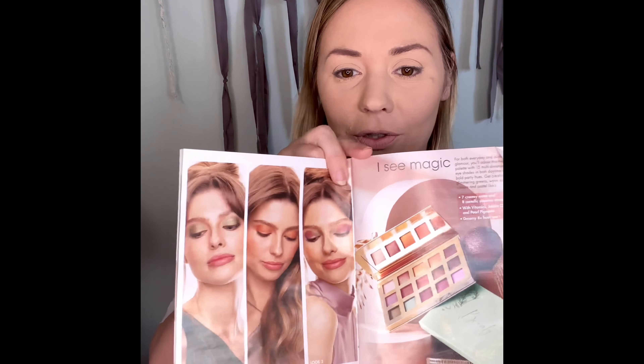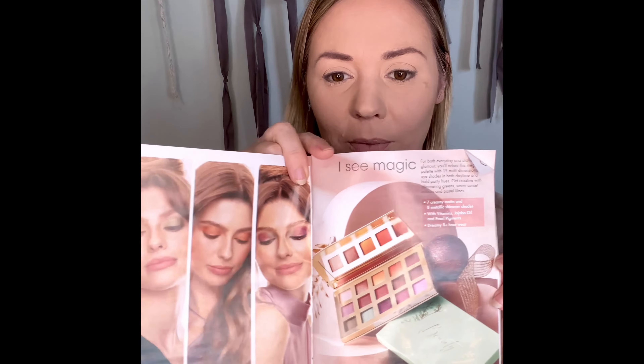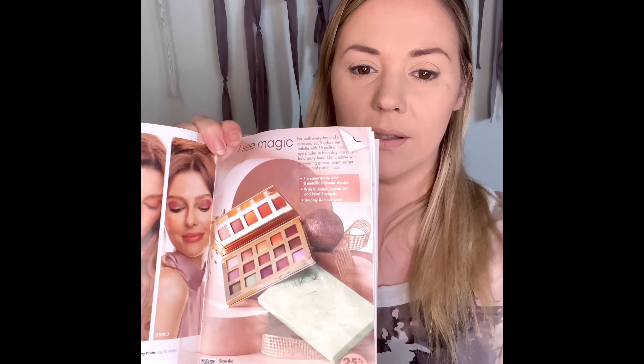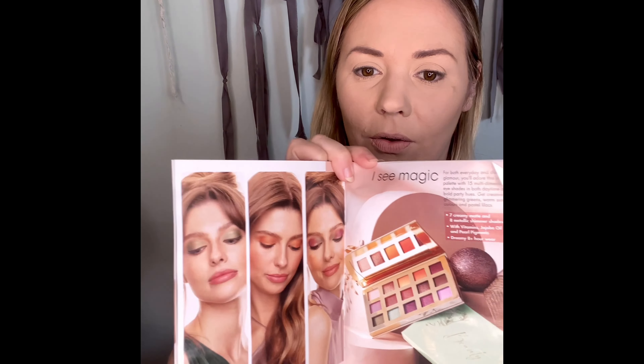Hello everyone and Merry Christmas! We have our new Christmas brochure out and I've got some exciting new products to show you. First of all I'm going to show you our brand new eyeshadow palette with some gorgeous new colors. This is going to be 25% off for $46.90 during our Christmas season.